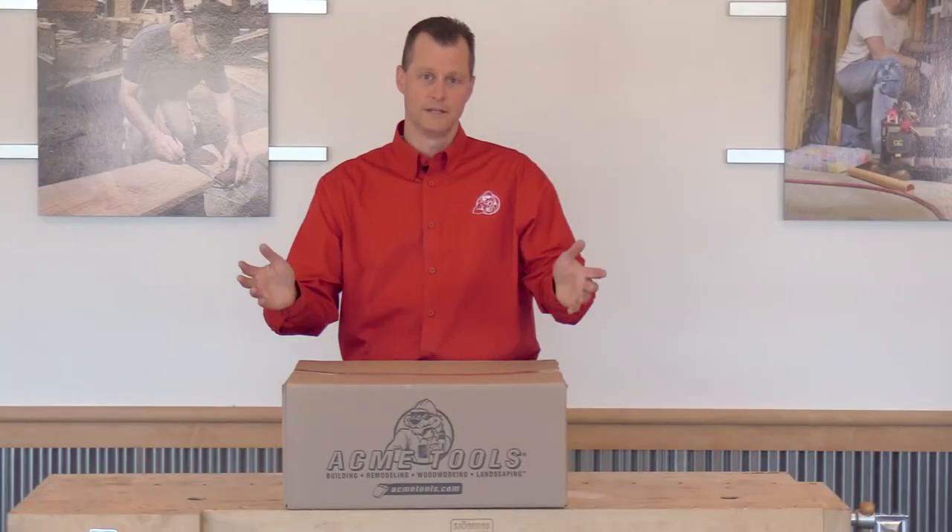Hi everyone. Brian Wauber with Acme Tools, here with another edition of What's in the Box. Let's get started.